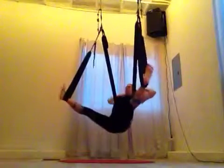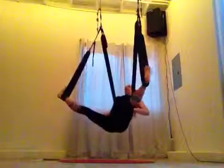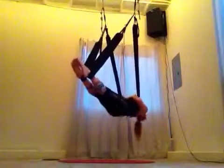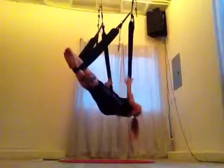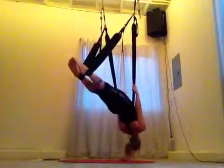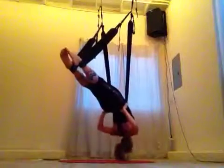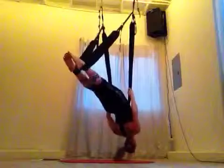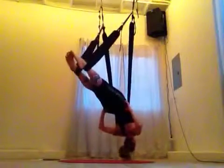The tricky part to make it the full vinyasa flow is that after we come into our reverse namaste, we hold on to the swing for a little, and then we sink our head down towards the ground. We wiggle the swing on top of our hips — it's really good to get it into a good position. Not below the hips, because you'll slide out.